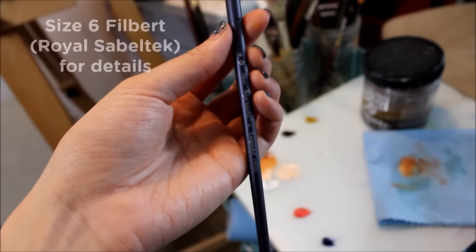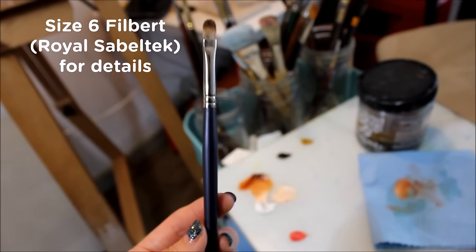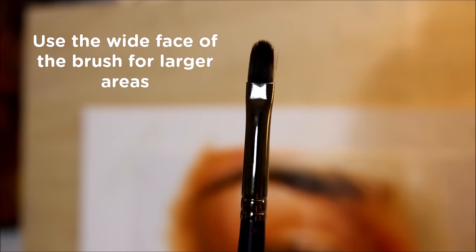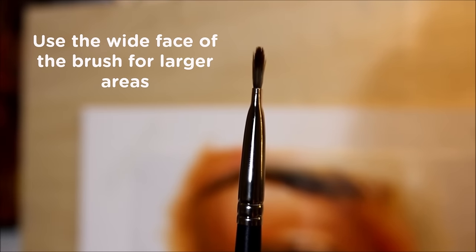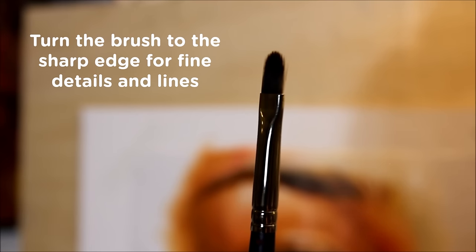I'll be using two brushes for today's painting: a size 12 filbert brush for the bigger areas and blending, and a size 6 filbert for the fine details. Filberts are a great universal brush because you can use the wide face to cover large areas, and when you turn the brush to its side you can use the sharp edge for fine details and thin lines.